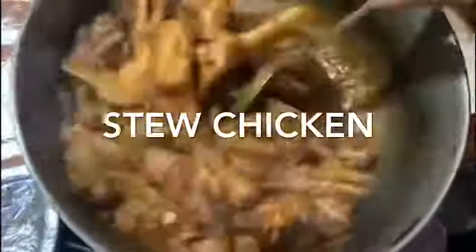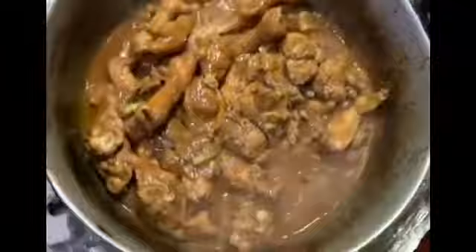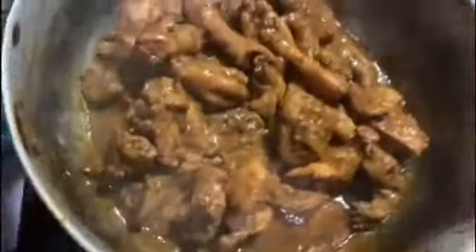So I'm stewing my chicken for my soup. The stew chicken is now finished.